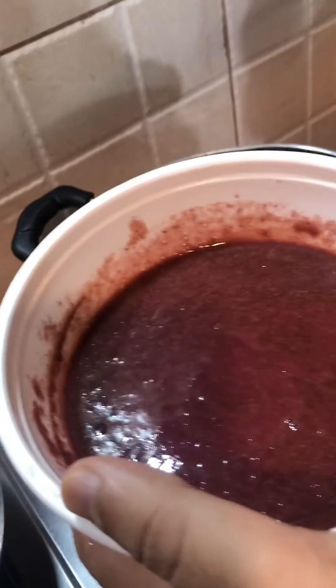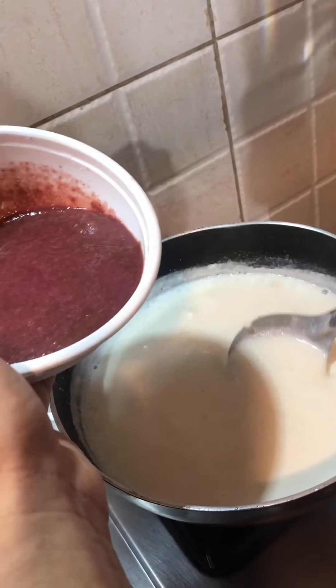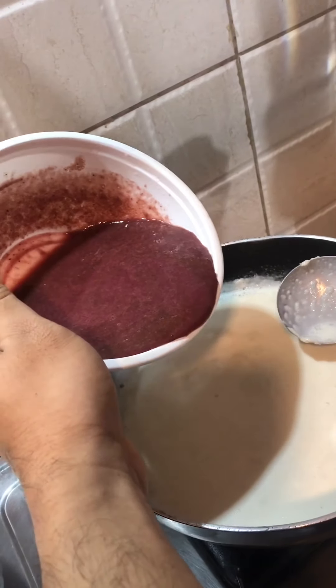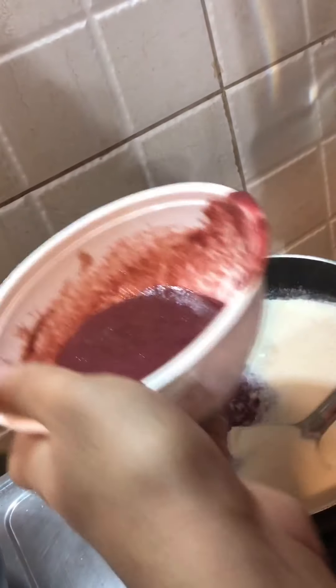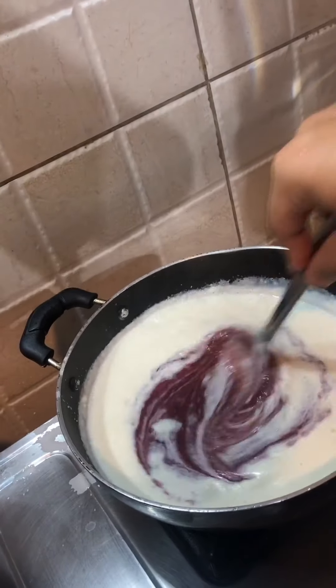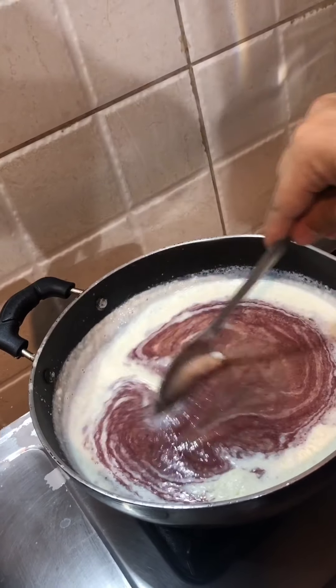Since I have not worked on this ever before, I don't know — it might get spoiled — but it's worth taking the risk. I can see it's getting that texture that we need for the firni.